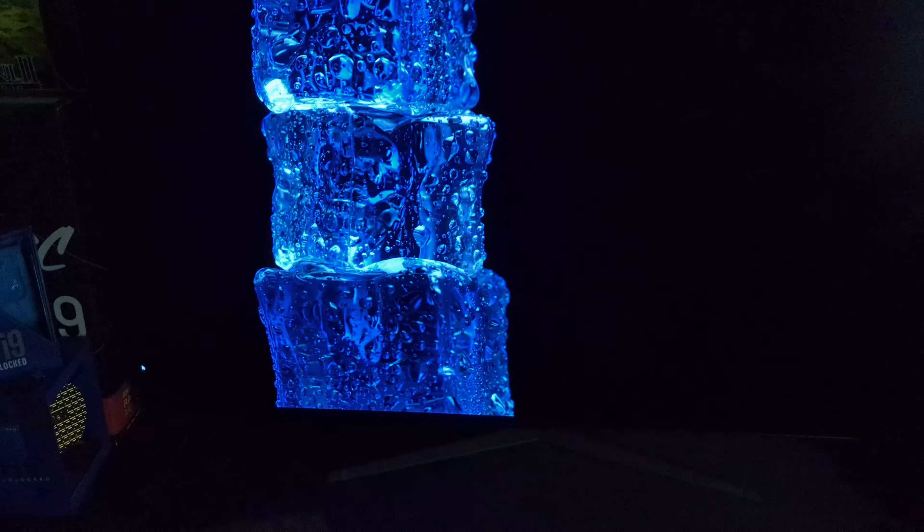It comes with this absolutely massive LG UltraGear remote. This thing is growing on me. I can sit it on my desk and just reach over and adjust the volume or go into the on-screen display without any issues.